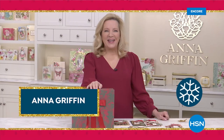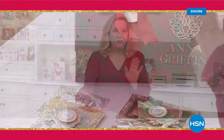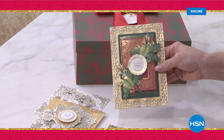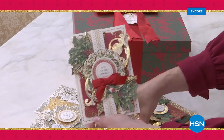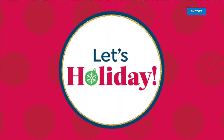Anna Griffin holidays by making handmade cards. Every single year she has a card-making party where she mixes and matches to make beautiful creations for friends and family. Happy holidays.